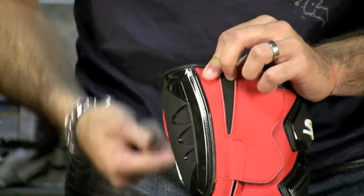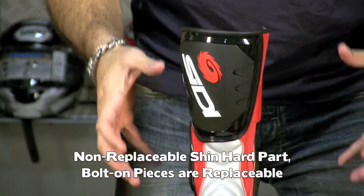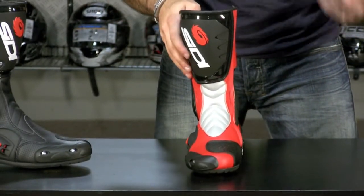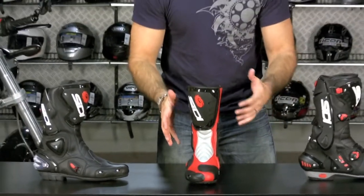Also note that it has a non-replaceable shin hard part. These boots are really meant for the weekend warrior track day rider or the spirited street rider — the guy who thinks of himself as a racer or track day rider.